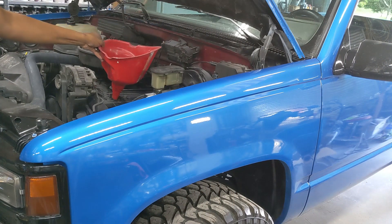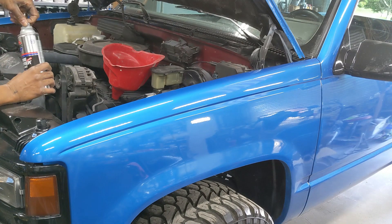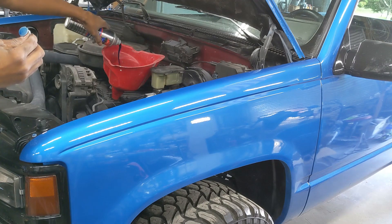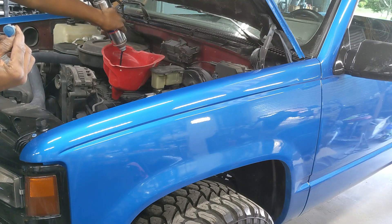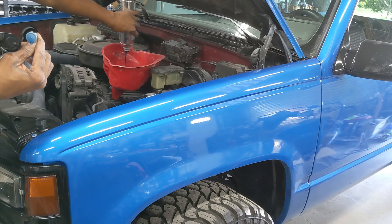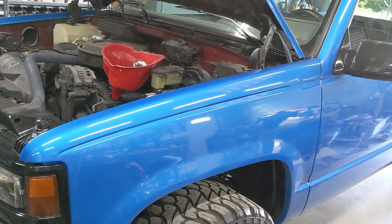Now that we've got the drain plug back in and the new oil filter on, let's refill the crankcase. I've got my big funnel in the valve cover. We're going to go ahead and pour in our Engine Restore — this is an 8-cylinder upper cylinder lubricant. It's supposed to help rings, valves, all that kind of stuff. This engine was smoking a little bit; I think it's more fuel than oil, but it never hurts to add a little longevity. I've used this stuff for years — actually two decades. Going to pour that in and then grab the oil.